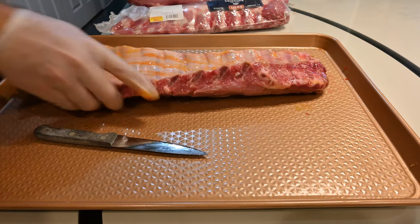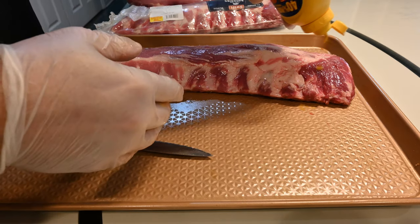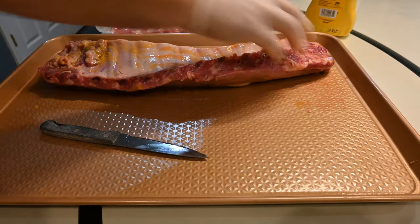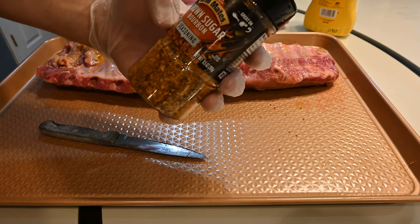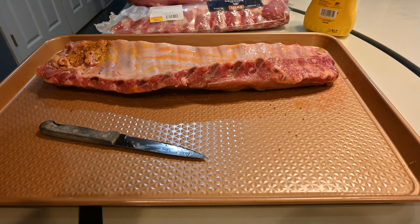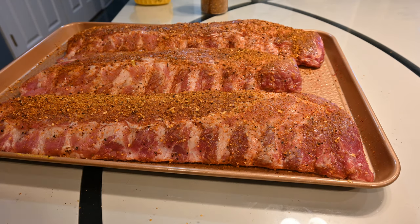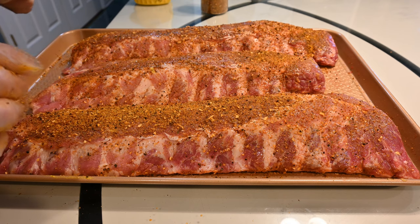Rub it all over the rib and do both sides. These racks of ribs look damn good. What the mustard will do is grab the seasoning. I'm using a brown sugar bourbon seasoning — I got this at Sam's Club — seems to be pretty good. Put it on both sides. Everything's seasoned, got the rub on, it's ready to go.